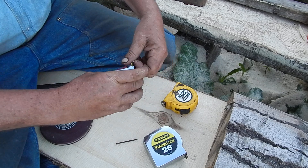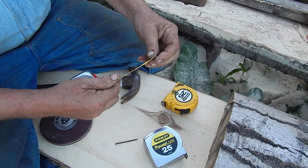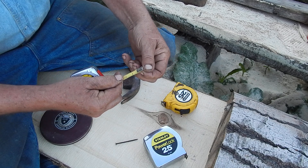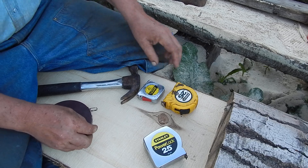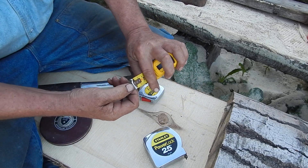Even this little Lufkin has got that, though this one is a little sloppier than it should be. The travel's about right, but it's a two-rivet thing — it's not a cheap tape. You'll see it on Stanleys too. You'll always see that extra movement in there.